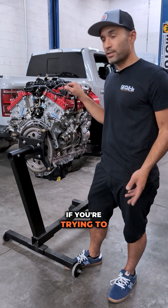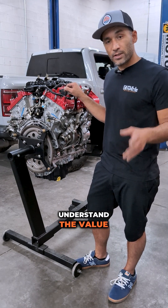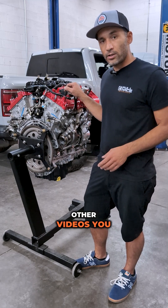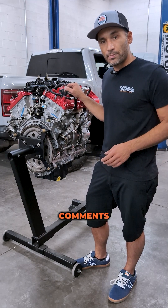And if you're upgrading your turbos, if you're trying to make some horsepower, this is a great time to do it. I hope you guys understand the value of this product. We actually have a couple other videos you can check out speaking to the same thing. If you have any questions, leave them in the comments below.